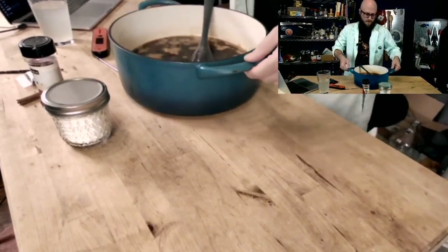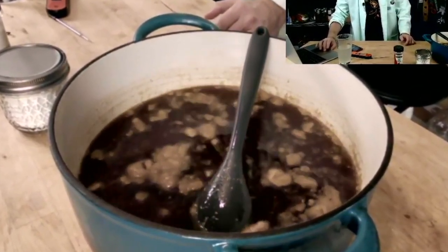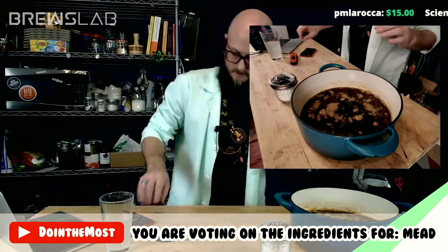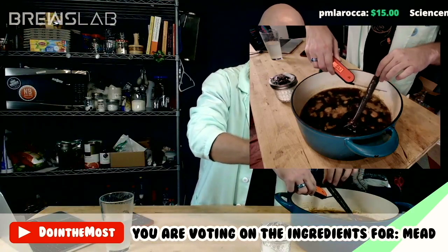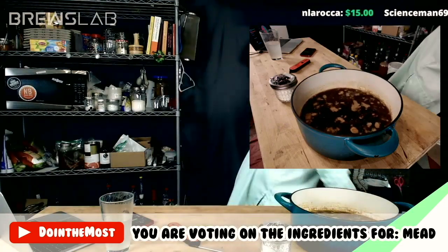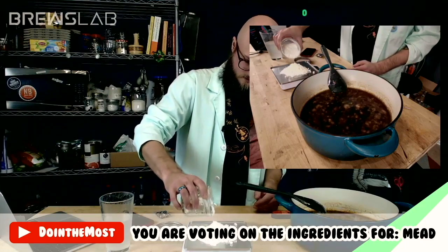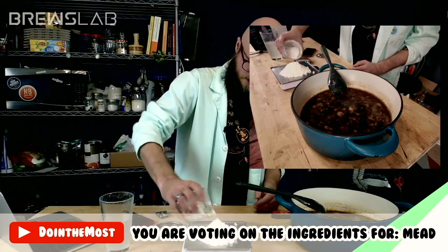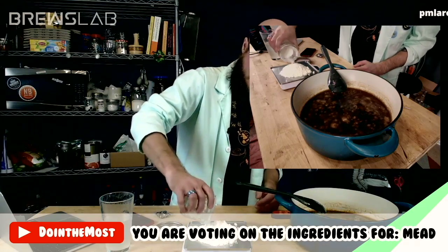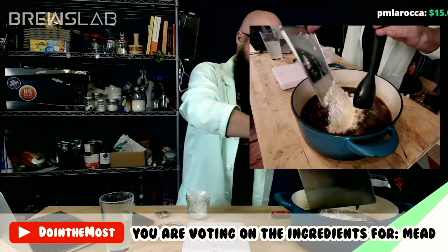You have voted for our type of honey. Lactose will add a milky creaminess — it's used in milk stouts to give that milky, milkshake-y kind of vibe. Milkshake IPAs will use lactose also. Four ounces of lactose.